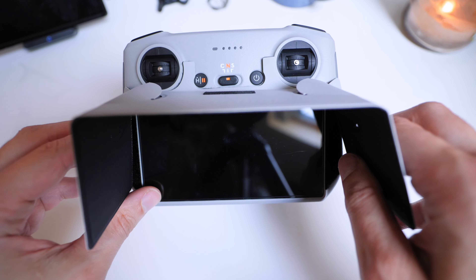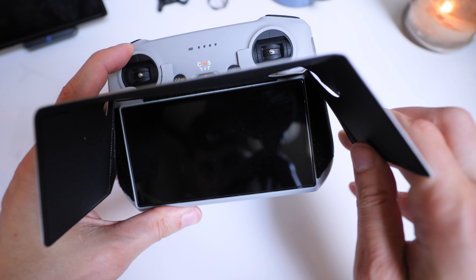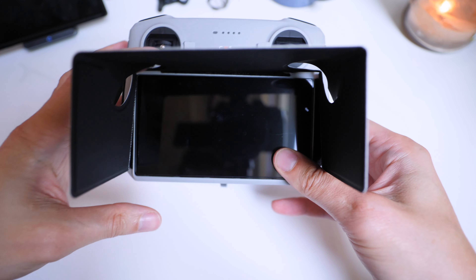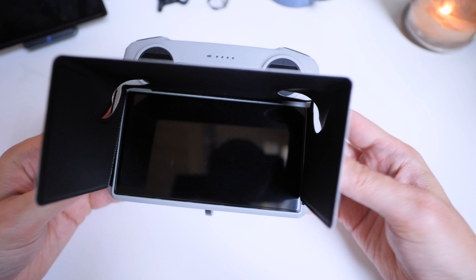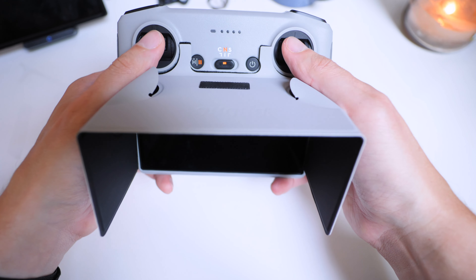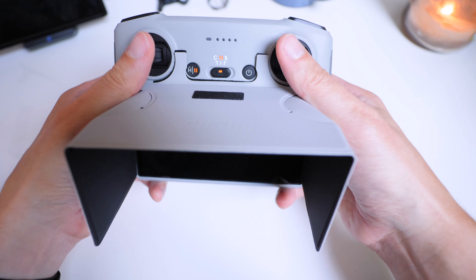Fold it up here and it just sticks like so. And these bits allow you to move your sticks around without them being blocked by the edge here.